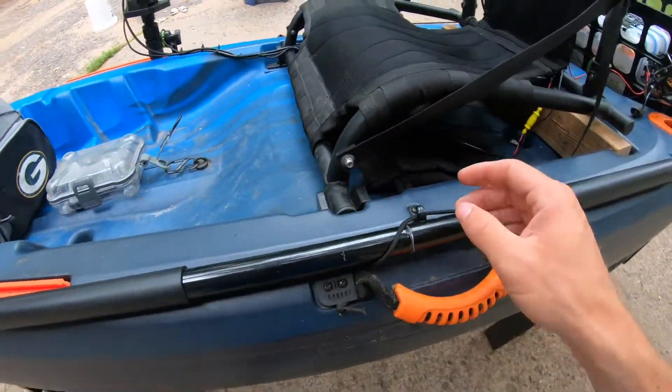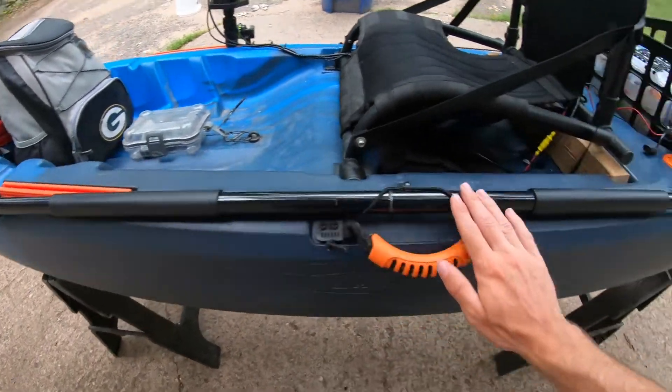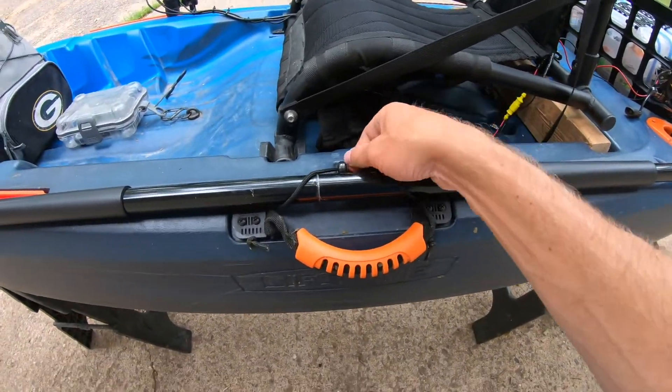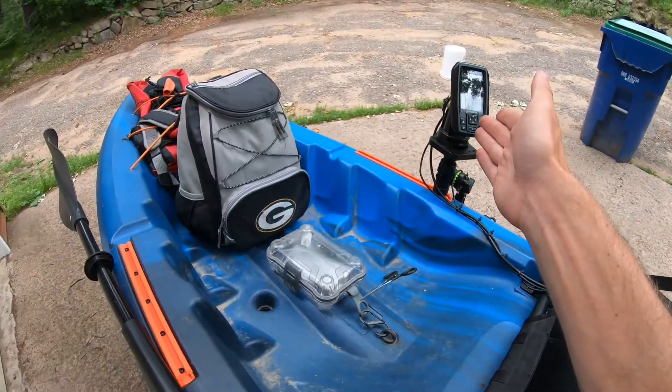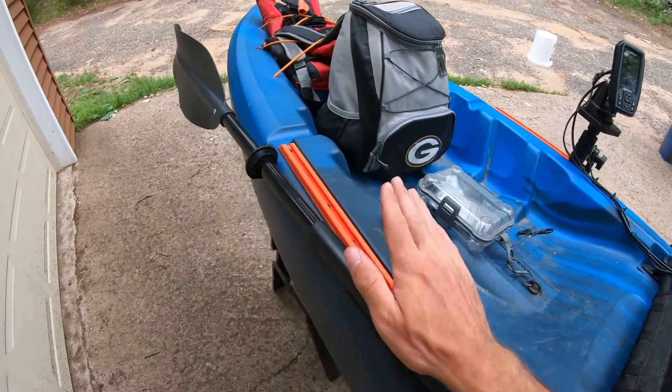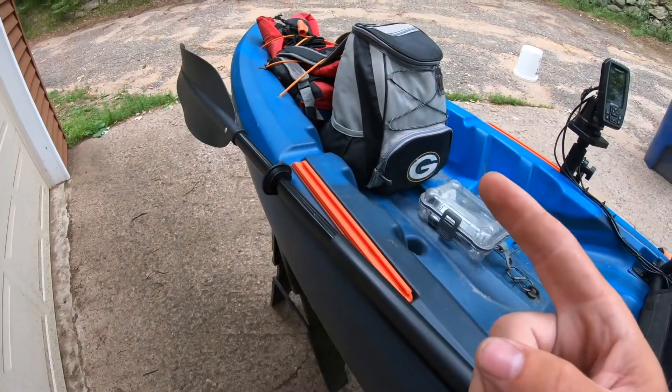On this side of the kayak I have my kayak paddle, which simply goes on with this bungee cord and keeps it in place. That's another reason why the fish locator is not over here. I do plan on putting something here in the future, which we'll talk about later in the video.